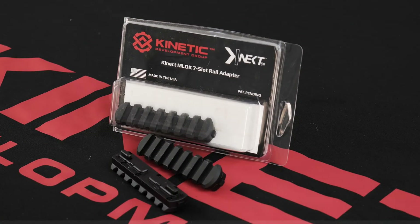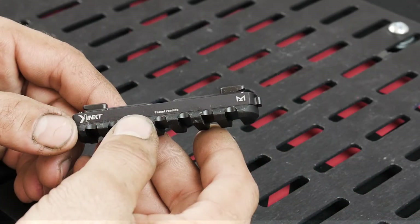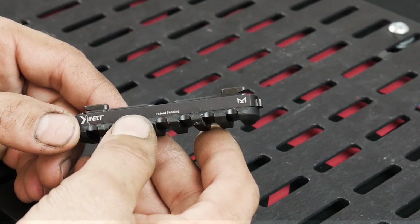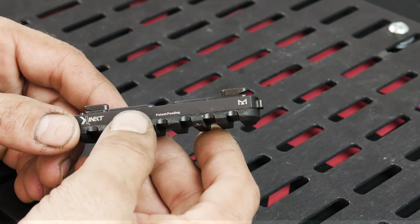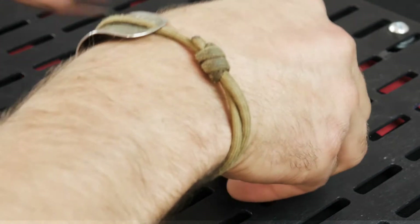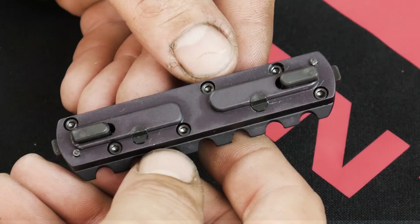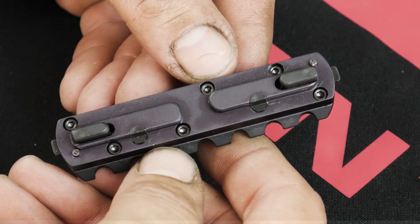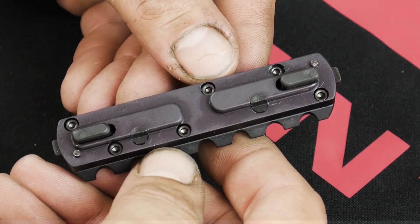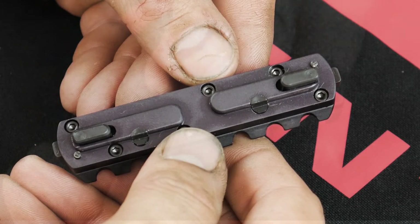This video covers the KDG Kinect family of products and how to maintain them. The KDG Kinect line is a series of products designed specifically for M-Lock — a quick detach system that locks instantly. Kinect works by self-locking onto any Magpul spec M-Lock slot, doing so instantly when pressed down onto an M-Lock rail.